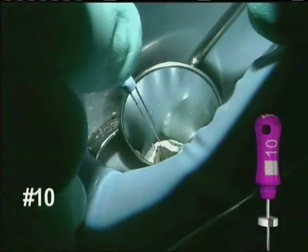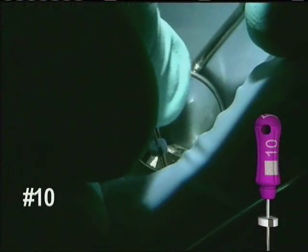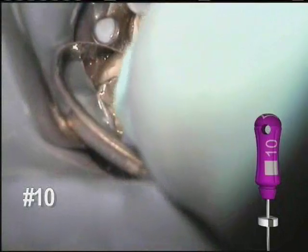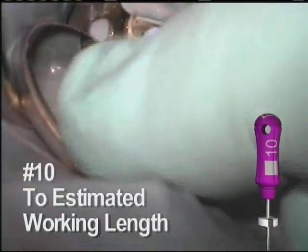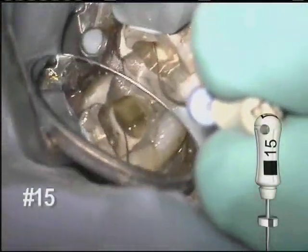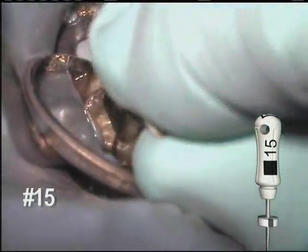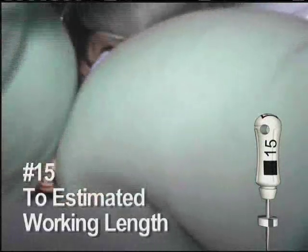After the initial coronal shaping, the number 10 hand file is reintroduced. The number 10 is negotiated to the estimated working length and gets to length quite easily, because of the coronal shaping done with the earlier instruments. This hand file will normally engage in only the last few millimeters of the space. The number 15 hand file is then allowed to follow. These instruments create enough of a glide path to allow the ProTaper Universal instruments to comfortably shape the apical portion of the canal.